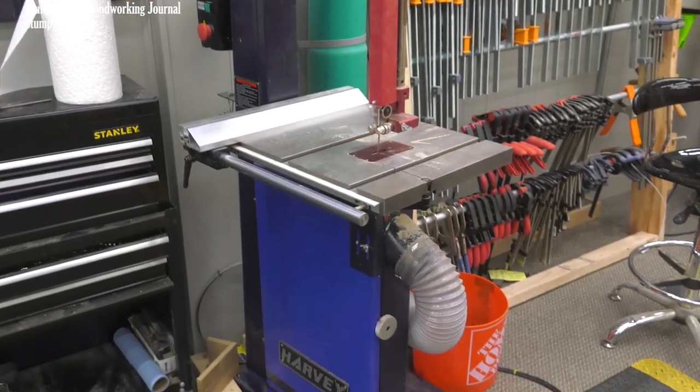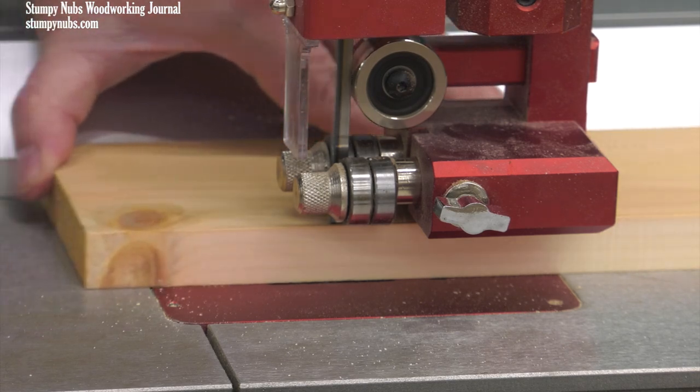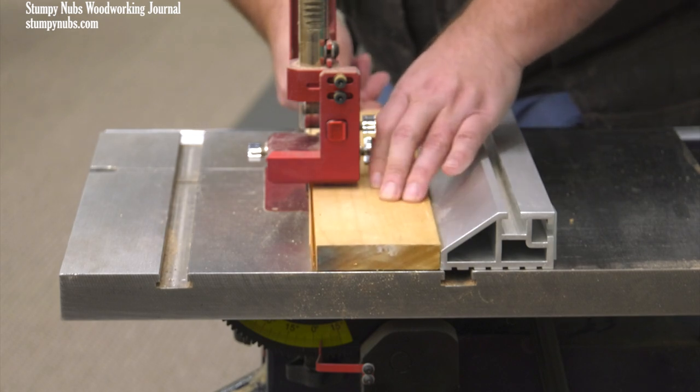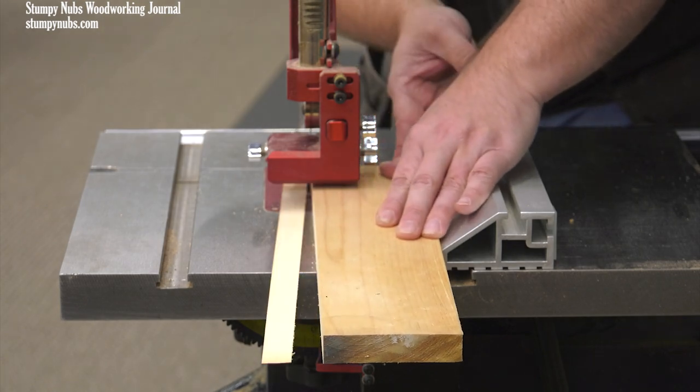First, unplug the saw. You'll be putting your fingers in all sorts of places that they would have no business in if that saw was connected to a power source. I'm assuming that you have a sharp, undamaged blade. A dull blade, or one that has had the set in the teeth damaged because of improper setup, is not going to cut straight no matter what you do to your saw. So make sure your blade is not dull or damaged.